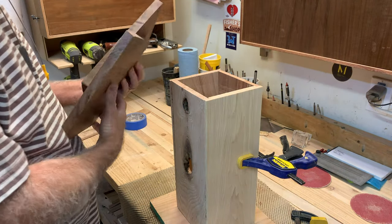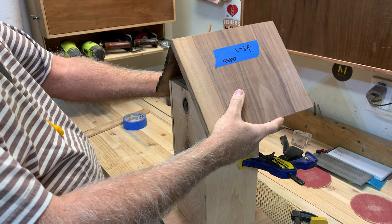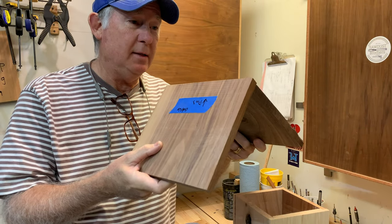And then we'll come in here and use this walnut to make a little roof. So for the rooftop, we're going to have this like this to make this shape. We'll have to join in between these two pieces.